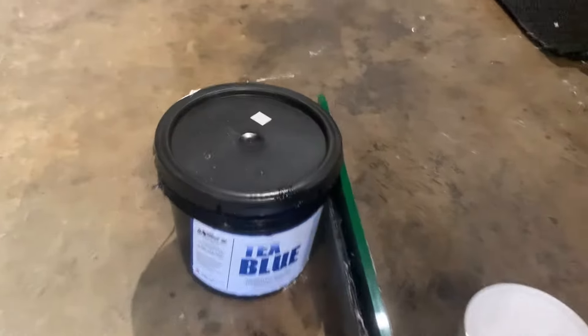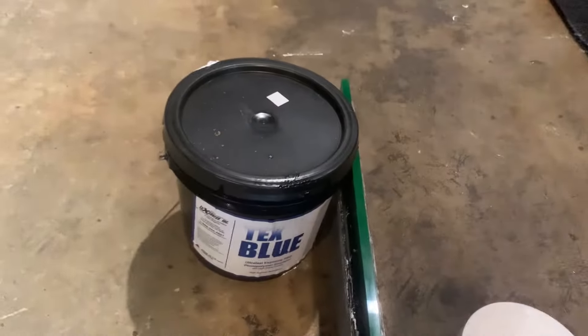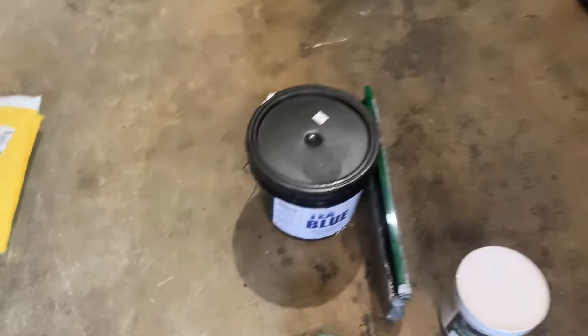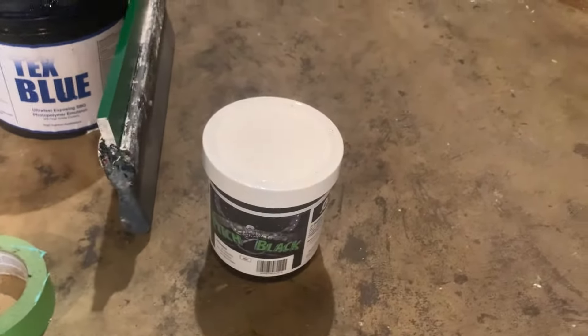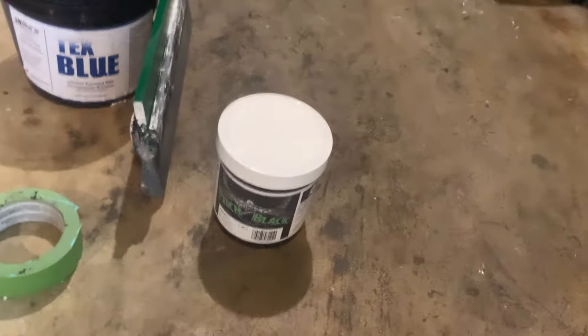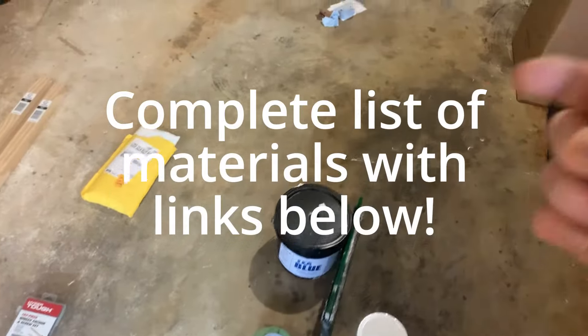We've got Tex Blue. I like this emulsion just because it exposes really quick with LEDs — we're going to be using Home Depot and Walmart LEDs. I've been using these for about the past three years and it's actually pretty reliable. With this one it only takes about 10 minutes to expose with the LEDs, which is super long compared to most setups at 30-40 seconds, but I've been using this method a long time and it's super reliable. We've got pitch black ink. Not pictured, I'm also going to have an additive that lets it air dry — I think it's called hyperdrive or turbodrive. I'll list all these materials in the description.